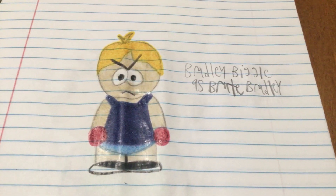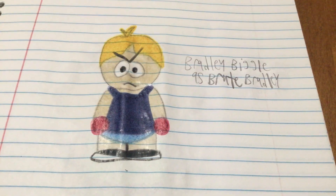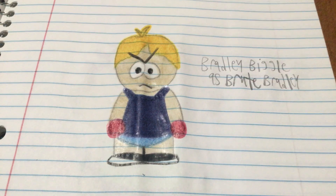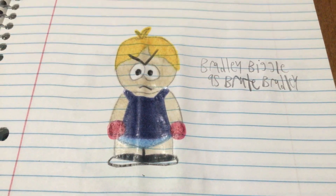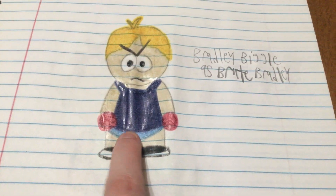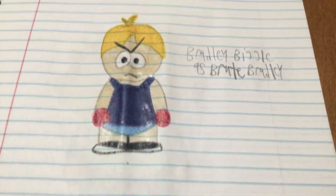Next up we got Bradley Bagel as Brute Bradley. I went with that because both 'Brute' and 'Bradley' are two B words that have B-R in them. He's got red boxing gloves, a navy blue tank top, blue shorts, and black shoes.